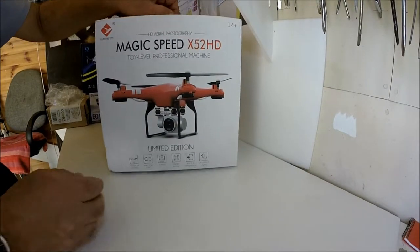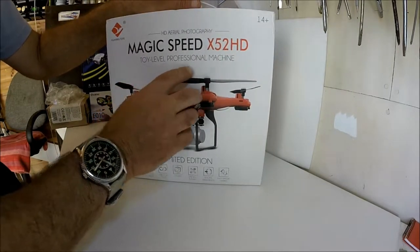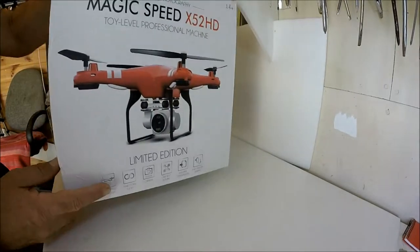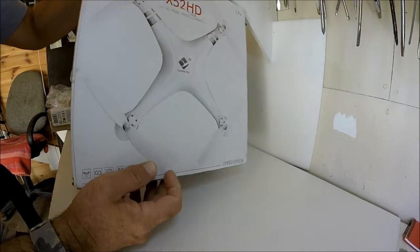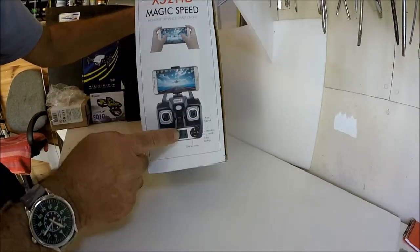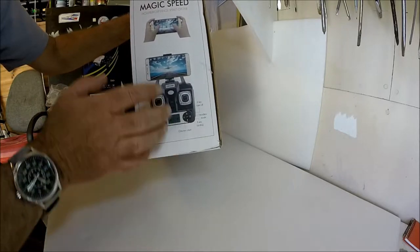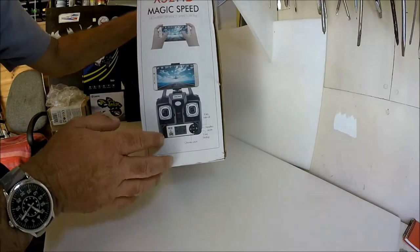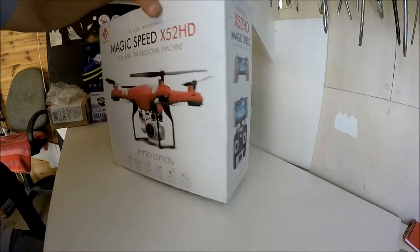There's a little bit of a mixed message here — it says 'toy level professional machine', so make of that what you will. It's available in three different colors. I've got a white one, and as you can see it comes with an app ready to install on your mobile phone. It doesn't have to be 5G — 4G will do.